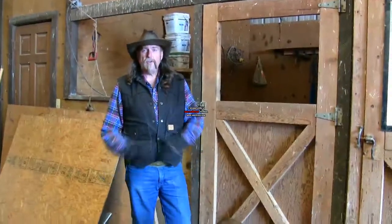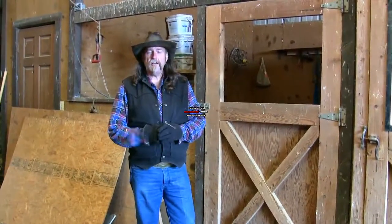Hi folks, welcome to another stall13.com video. In this particular video, we're going to talk about storing feed.